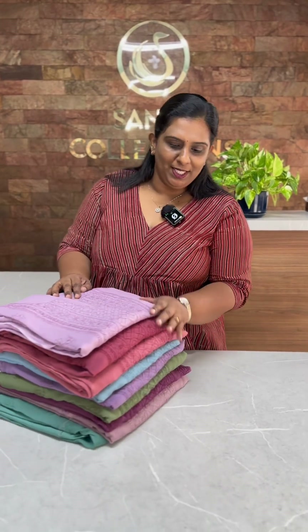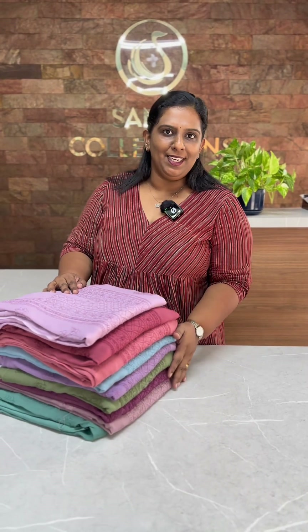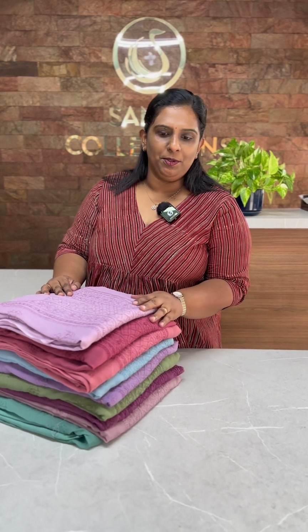I'm going to show you how to make a hand-embroidered georgette salwar. I'm going to show you 10 different shades — light shades and dark shades.